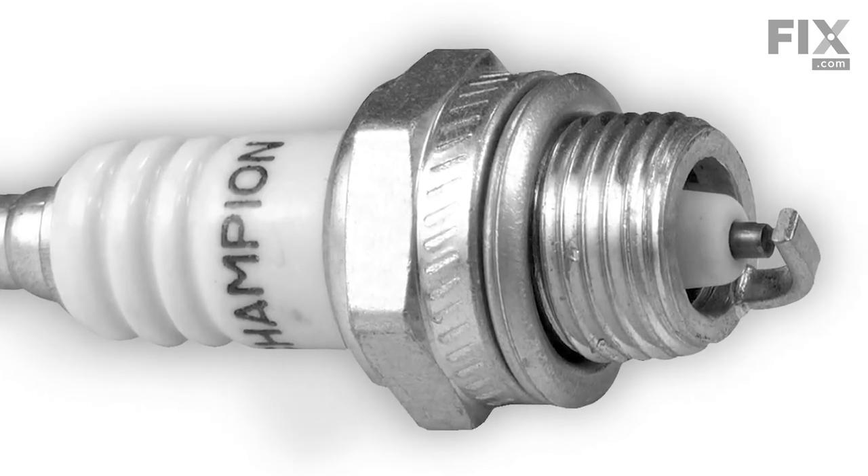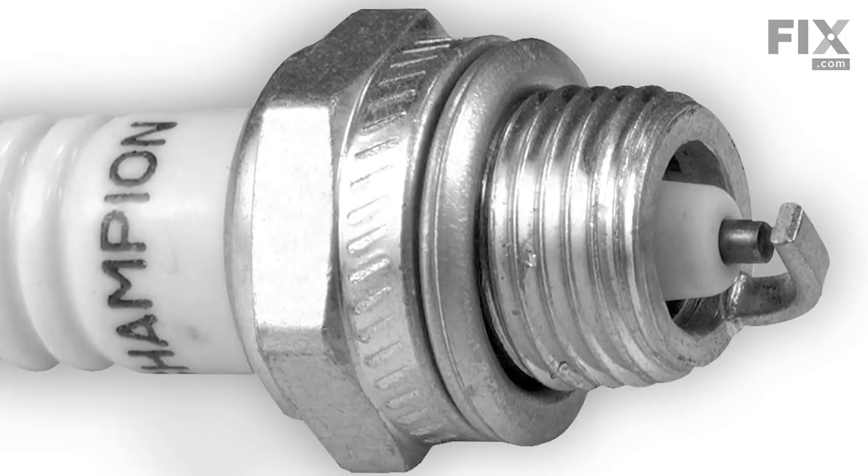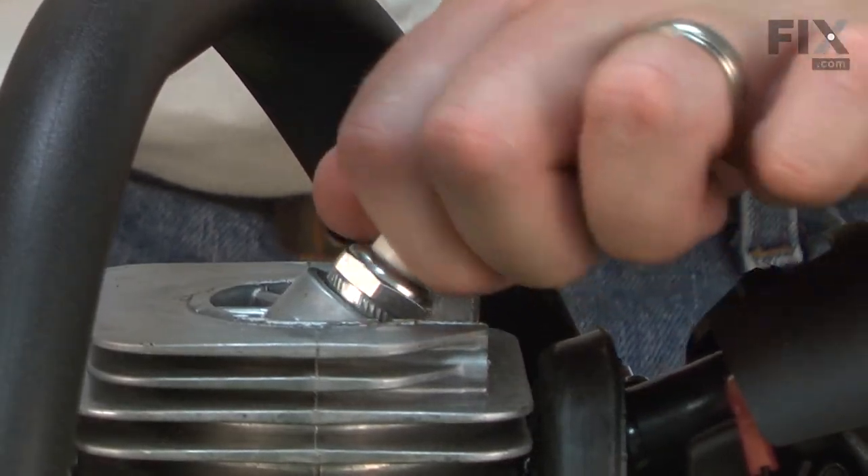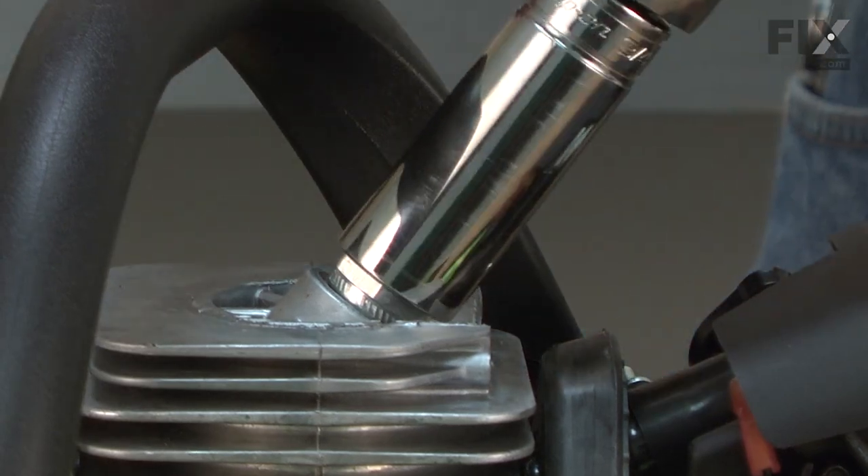The spark plug should be inspected often and replaced at least once per year, or more if needed. Replacing the spark plug is a repair that you can do yourself, and I'm going to show you how.